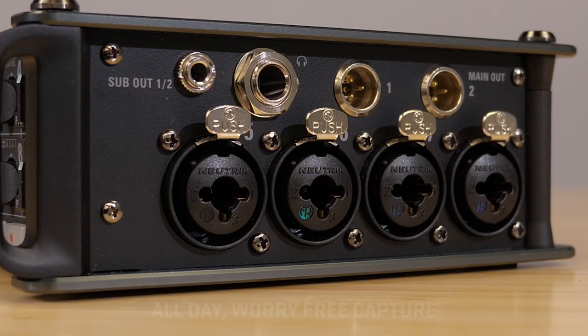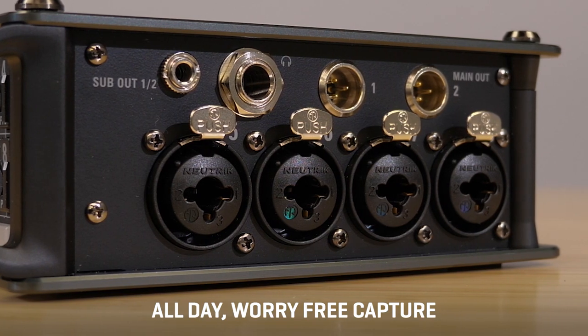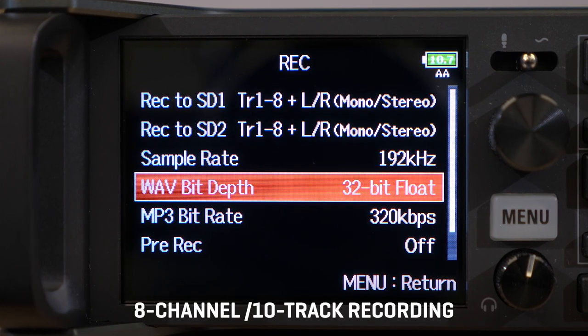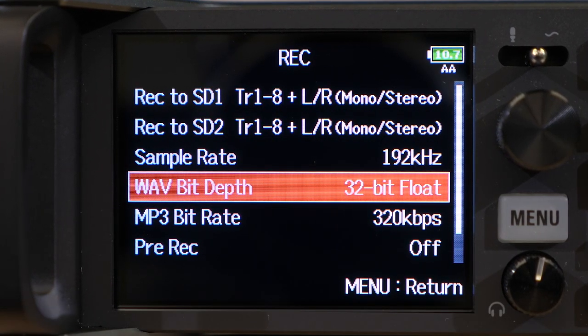32-bit float can eliminate worries, especially on hectic productions, which becomes even more important when you're recording up to eight inputs — you just can't listen to them all at once. With its dual AD converters, the F8n Pro can record all eight inputs plus a stereo mix track in 32-bit float up to 192k.